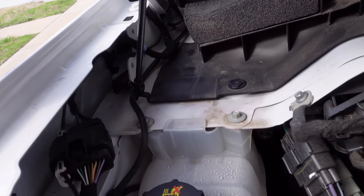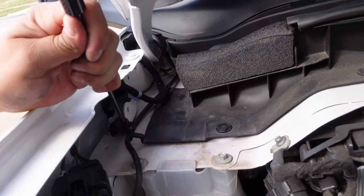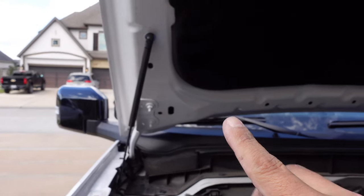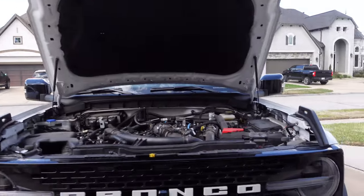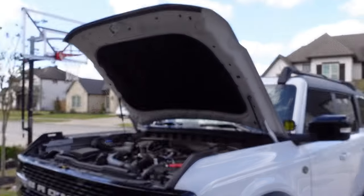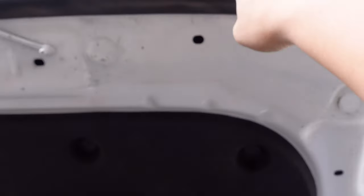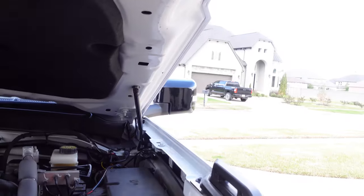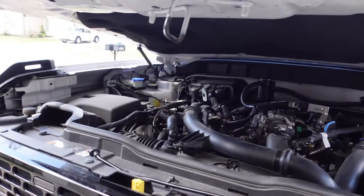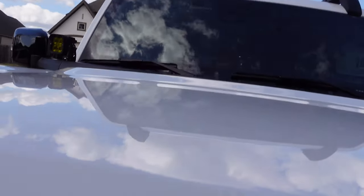Grab the passenger side and install it the same way, just snap it in. One thing I'm already noticing is it props the hood up a lot higher than the hood prop — the gas shocks just open up the hood so much more. If you're shorter, this is going to make it a little trickier. Let's make sure everything's good, go ahead and close it — you're gonna have to slam it a little bit harder than you think, don't be afraid to.